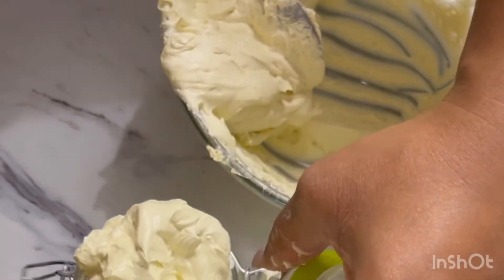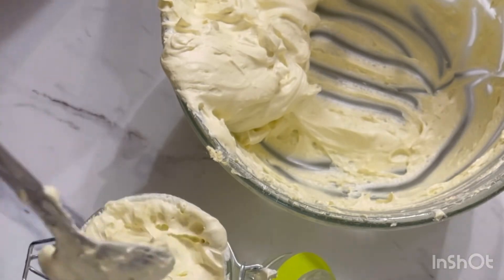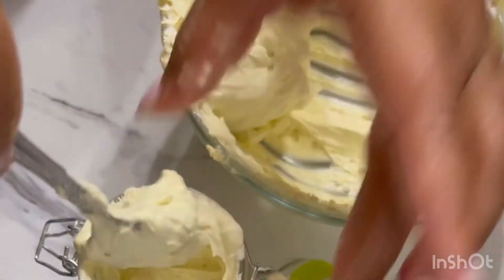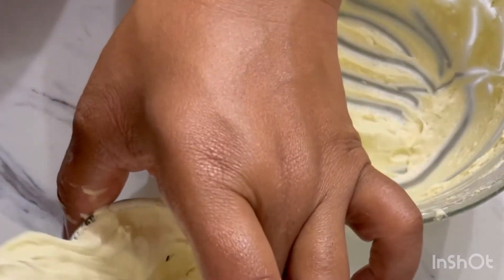Like I said, you can add whatever you want. I'm just pushing it in and getting a little bit more in here, and then I'll start putting it in my travel containers.